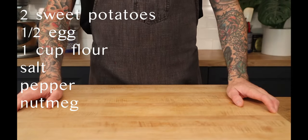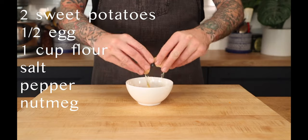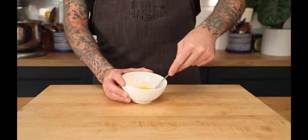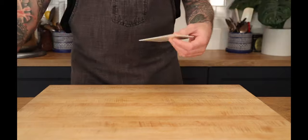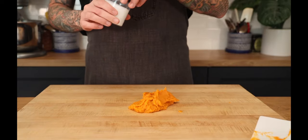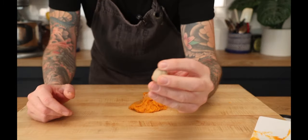Before we make our sweet potato gnocchi, we're going to need a couple of things. One is an egg — we're just going to crack this. It's a small batch, so I really only need half an egg. We're going to whisk it up. Then we take our sweet potato puree and put it onto our board. We're going to season with some salt, a little pepper, and some nutmeg.